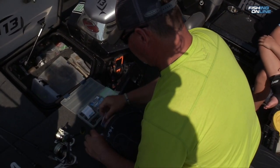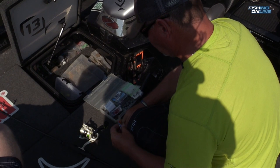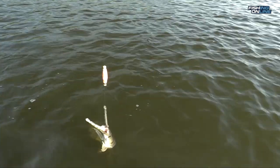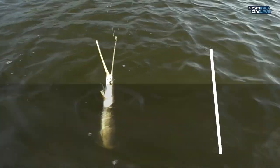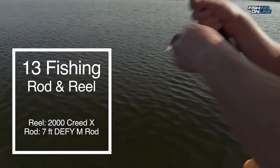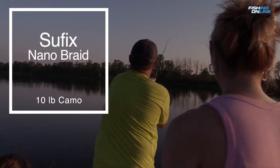A gar's mouth is really hard — just all bone — so we experimented with a variety of different hooks and came to the conclusion that no matter what type of hook you use, you're gonna lose some of them. We tried single hooks and treble hooks in different sizes. We're using emerald and golden shiners and just an all-purpose medium action spinning rod and reel.